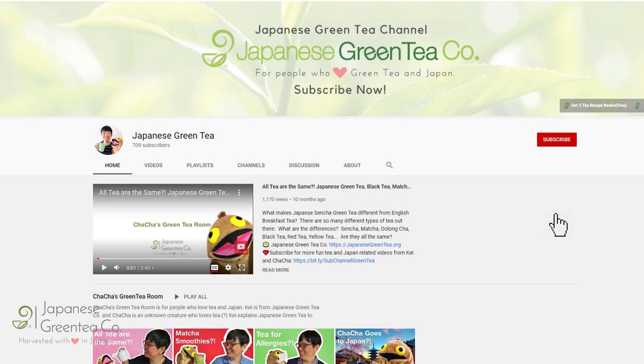Before we get started, please make sure to subscribe to this channel. That way, as we release more content like this, you don't miss it. And if you are on YouTube, click the alert notification button.